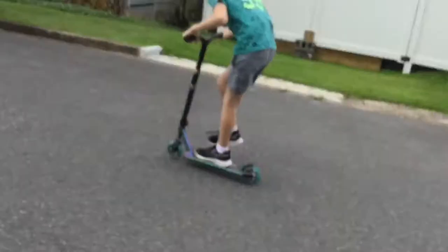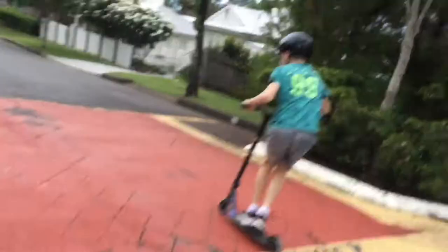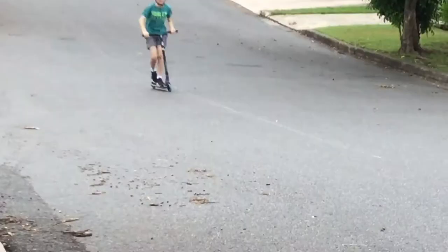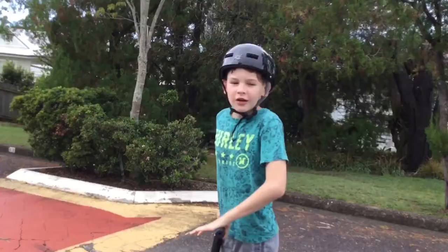I'm just about to jump it. The first trick I'm going to be doing is trying to do a 180.